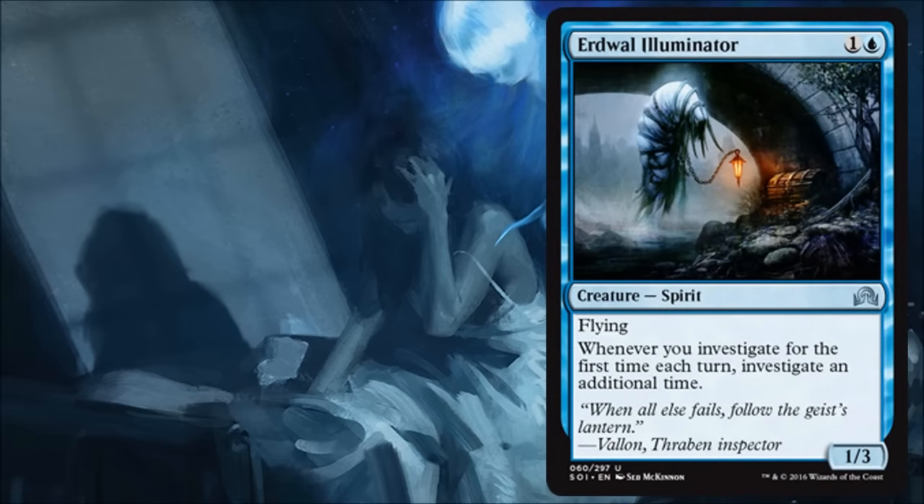Erdwall Illuminator is a fun little card — it kind of doubles your clue tokens. At some point that's diminishing returns because you do have to pay resources to turn in those tokens. But for a long limited game, especially if you have a board stall, this card is actually going to be pretty good. It's a small little flyer but it can block things, and it's worth running especially if you have a slower control-style deck in limited.